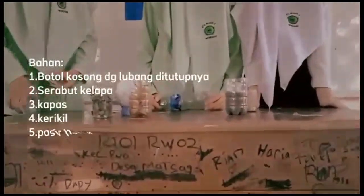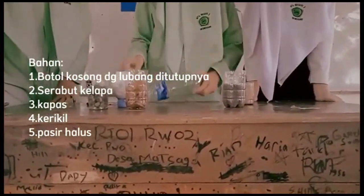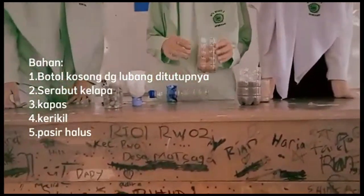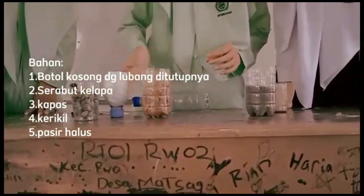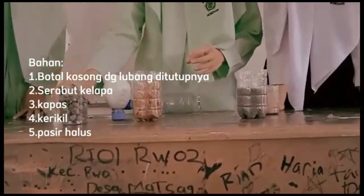Dan ini bahan-bahan yang teman-teman. Yang pertama kita bubukan 1 liter kosong dengan busan hidupnya. Bahan yang kedua kita bubukan serapit kelapa sebelumnya. Bahan yang ketiga kita bubukan kapas sebelumnya. Bahan yang keempat.